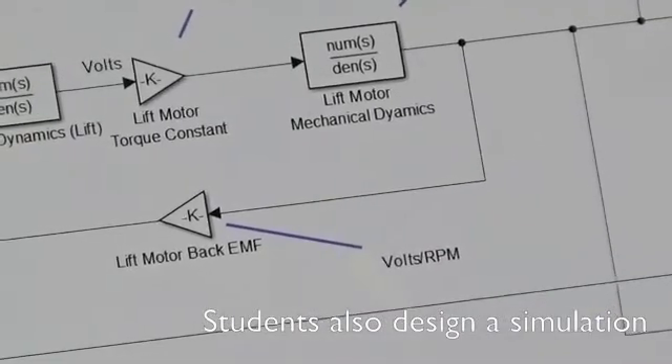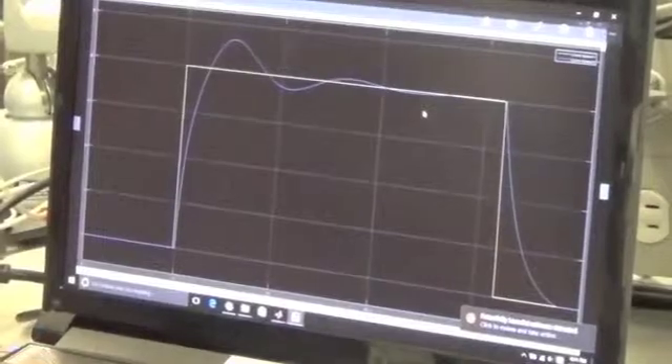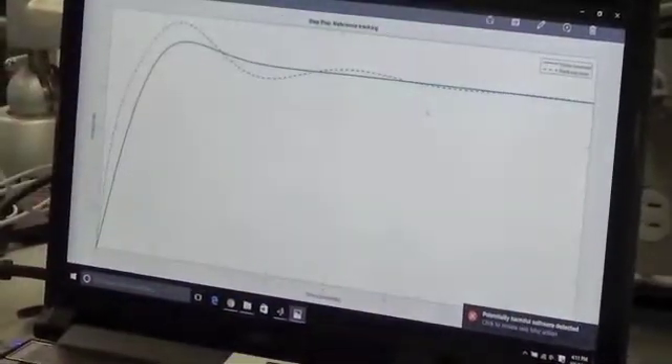How well does your simulation work? We got the altitude working pretty well. But unfortunately, we still need to get the yaw working — it's like the sound response for us to tune.